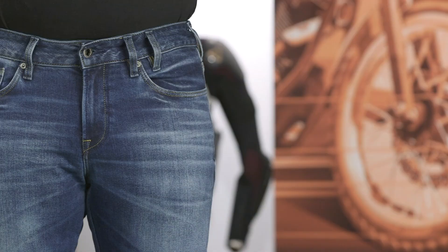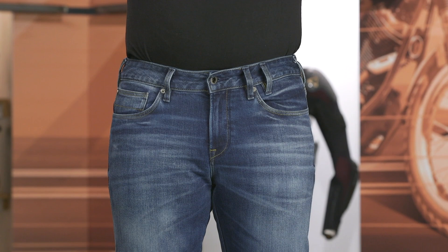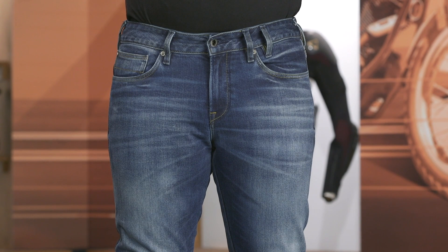Dan is about 205 pounds, typically wears a size 33 to 34 in his waist, he's about 5'8", and he is currently wearing the size 33 in these jeans. These are very much a skinny fit from Revit, so keep that in mind — if you want that slim style, this could be a great option. He's got the 32-inch inseam on here with a slight roll at the bottom of the ankle, but it works well for his height. These are running true to sizing chart recommendations and your typical jean size.